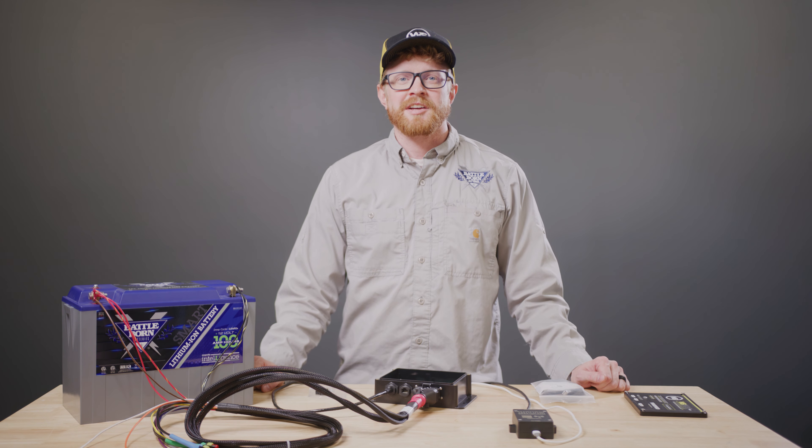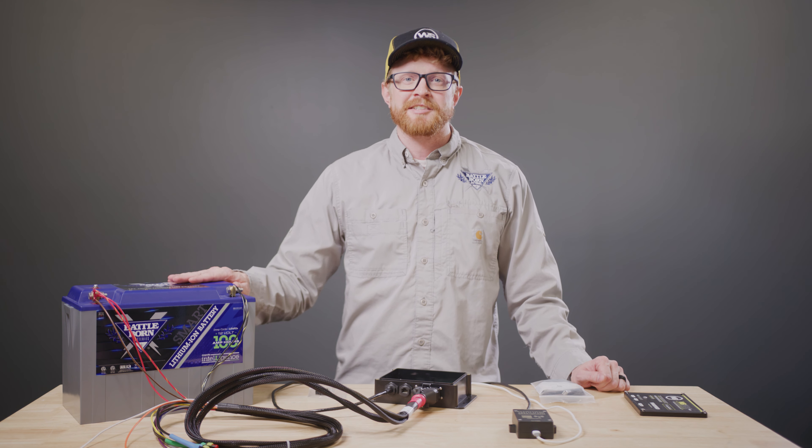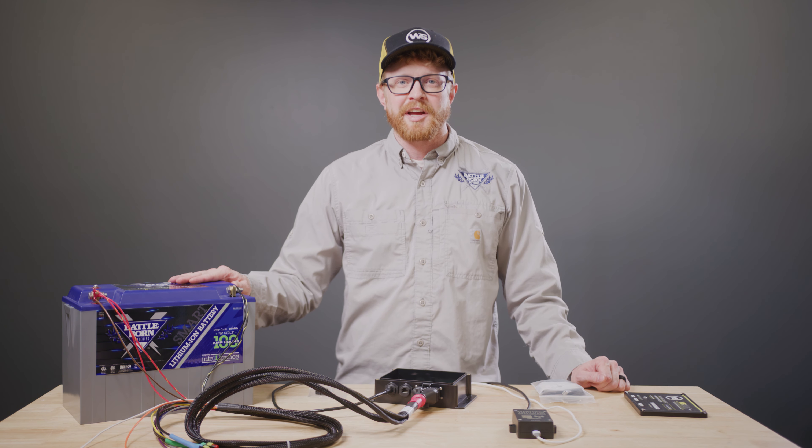In this video, we'll discuss integrating WakeSpeed WS500 Pro with Dragonfly Intelligence technology and the associated hub device. Currently, Dragonfly Intelligence is in the testing phase and specific details are crucial for successful integration.